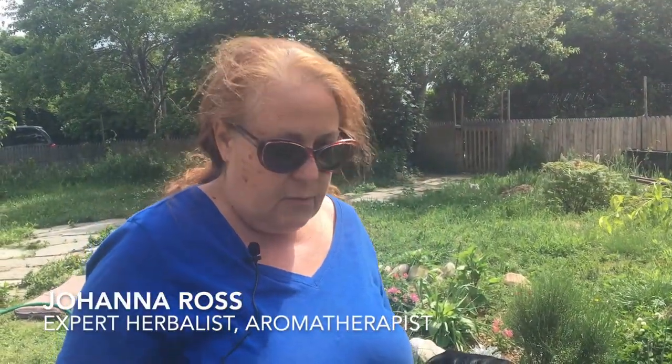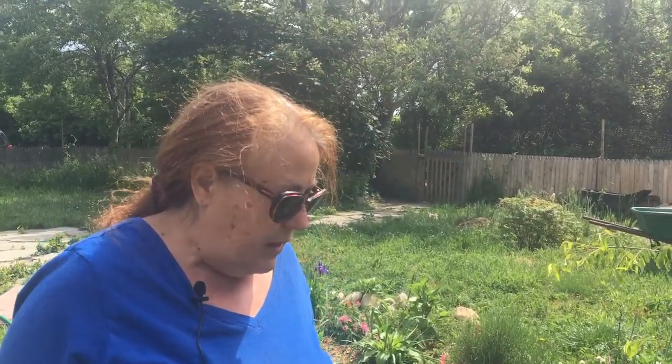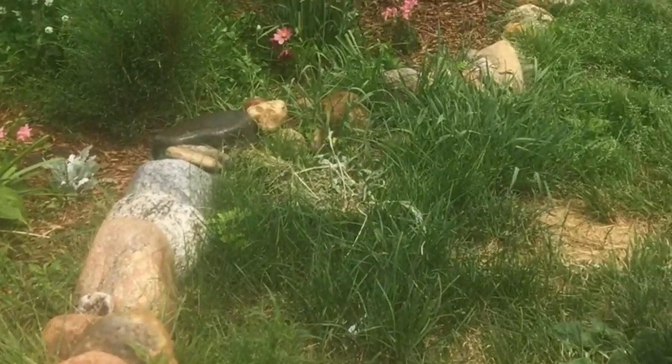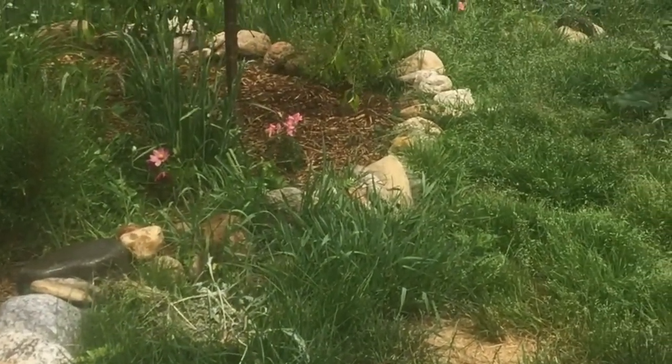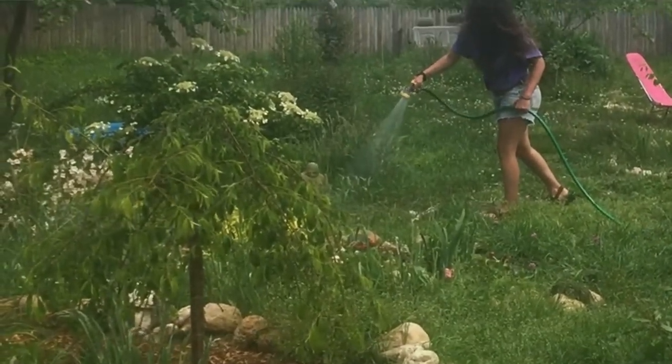Wildcrafting is — all that means is that we're collecting things that are native and grow wild. What I've done in my yard is have spots where I mow and keep things down, but I also have spots where I let the wild stuff just grow, because most of it I use in my product.